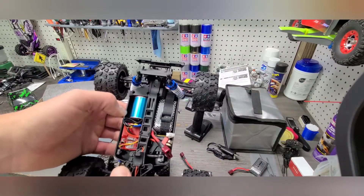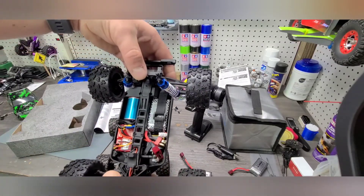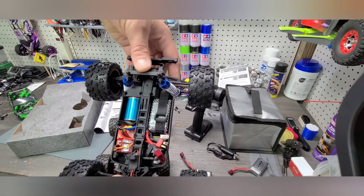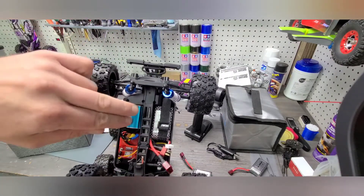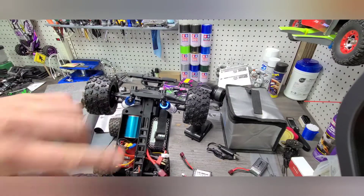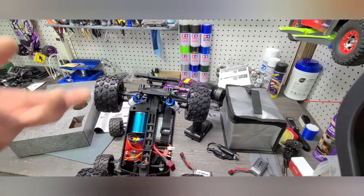It's going to run longer, it's going to be sealed up against contaminants, and it'll be a lot more efficient. Your run times will actually be better — not to mention the fact that you have a better battery — and the system is more efficient at utilizing the electrical power coming through. So you'll get more time running and less time charging, which is great.